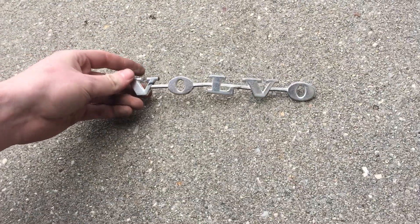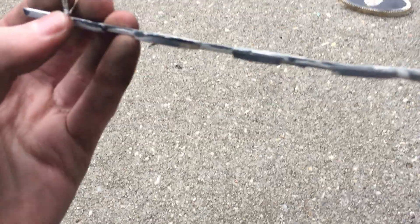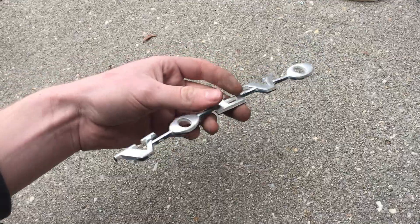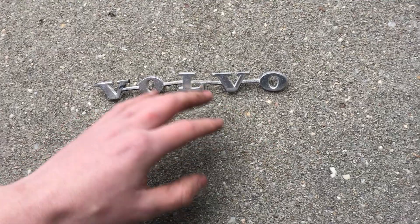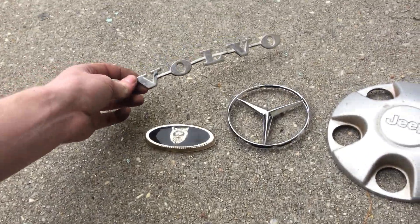Next we have this very nice Volvo emblem. Unfortunately it's a little bit bent, but both of its pegs are still in place. This is for a 1969 to 1971 Volvo 164E — it went on the trunk on the left side, above the 164E logo. Those were all purchases there.